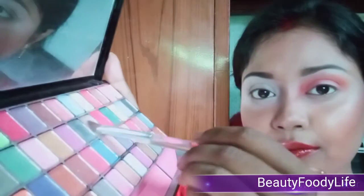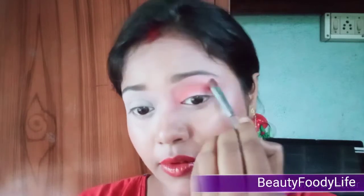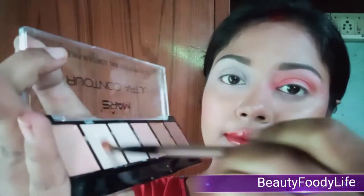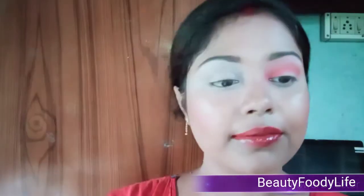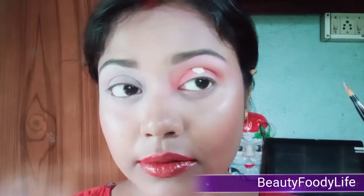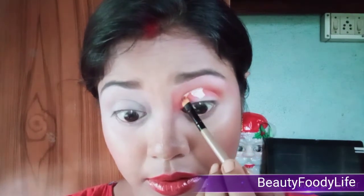Again I use the yellowish shade to blend the edges, and then I also take a white shade to highlight my brow bones. Again I'm using my Mars Ultra Contour Palette and a stay concealer to cut the crease. To have the perfect upper cut line, I open my eyes as wide as possible, then extend a thin line to the inner corner.